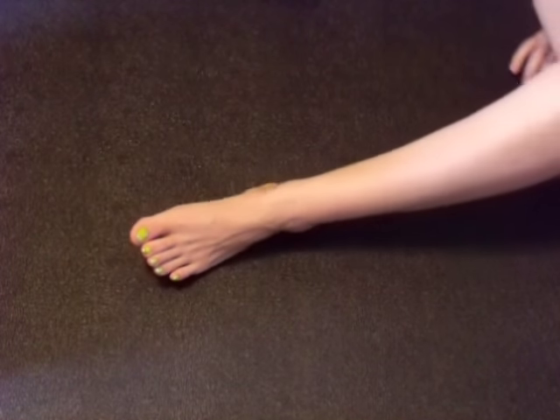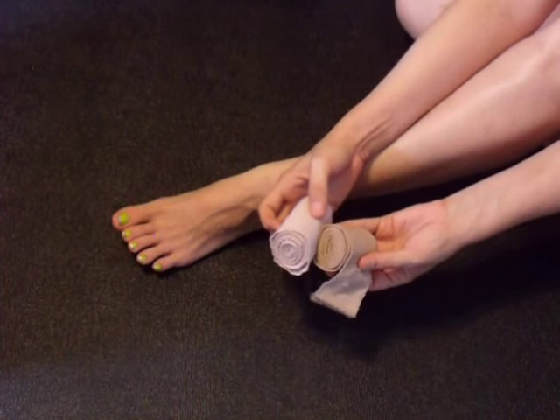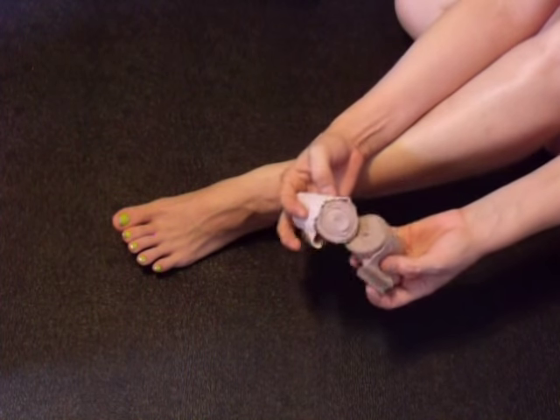Hi guys, Make It All Maniac here today to show you how to make an ankle brace using just ace bandage. That's right, just ace bandage.